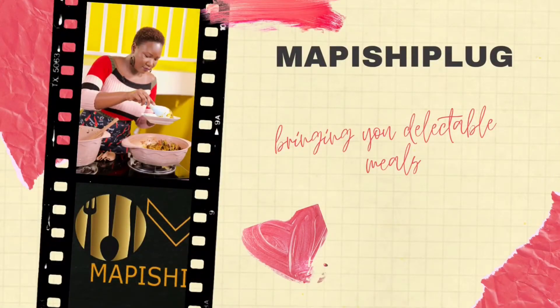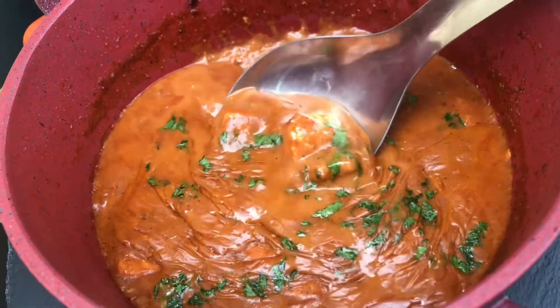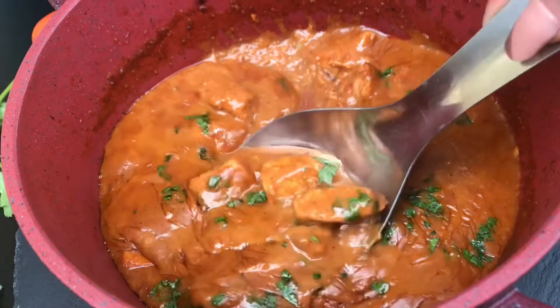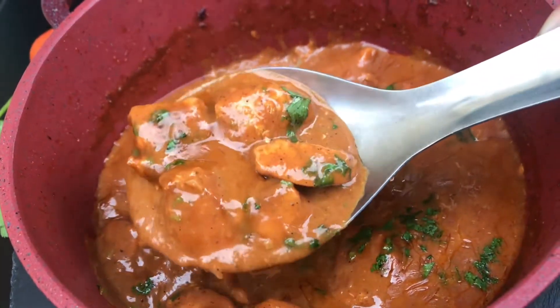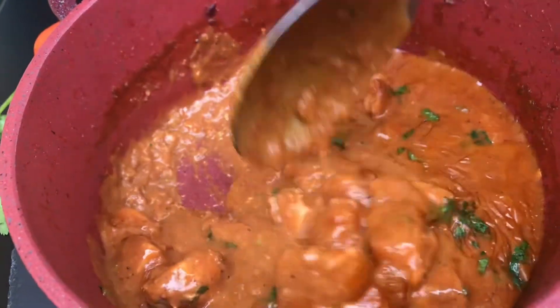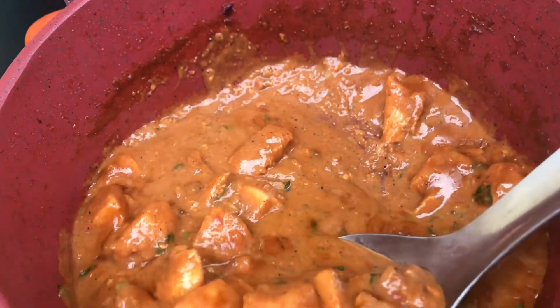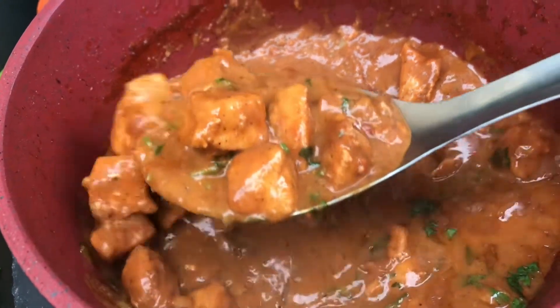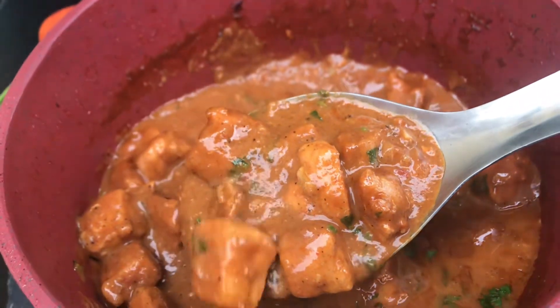Hello there and welcome back to my channel. On today's episode of Mapishipla Cooking, we are making chicken curry. This is not your ordinary kind of chicken curry — I've added some coconut milk and some peanut powder for that creamy texture of the soup. I hope that you enjoy this recipe. If you're new here, please make sure you hit the subscribe button, and please like, comment, and share this video.